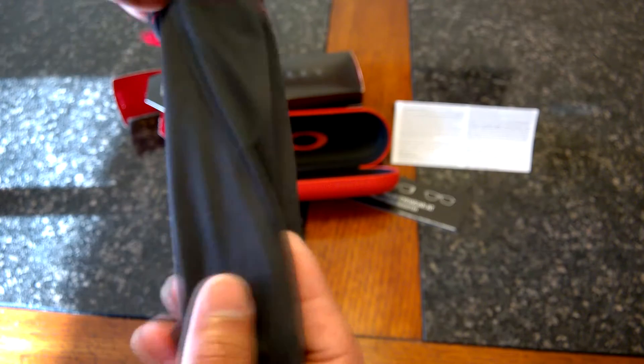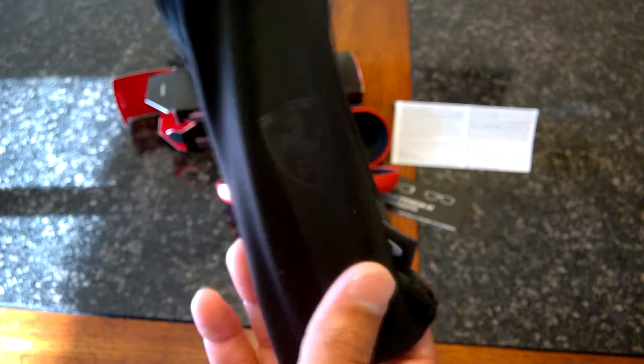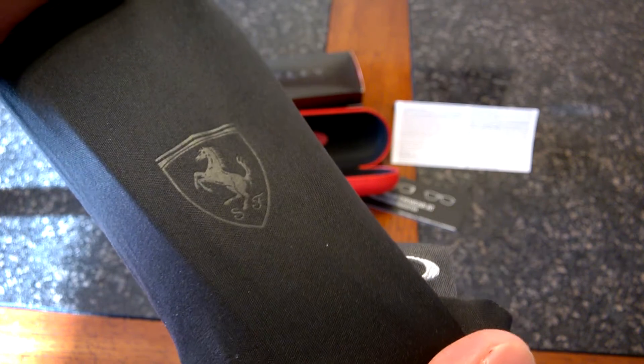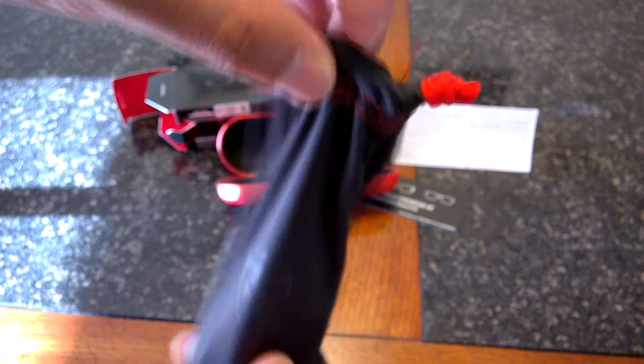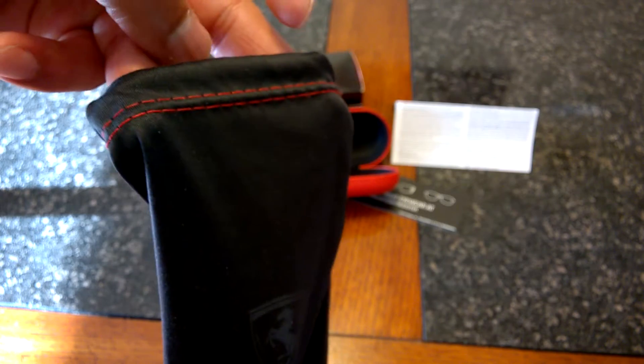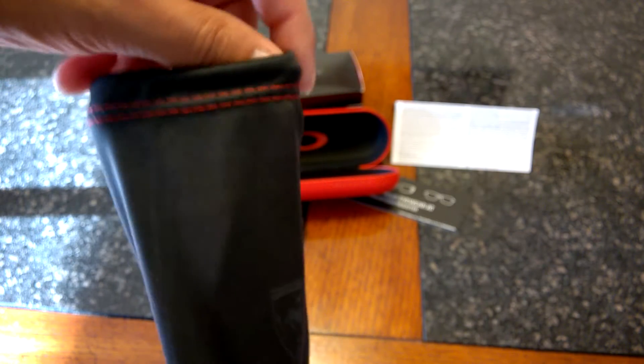Then we have this little pouch here, and the frames are obviously in here. You have a nice Ferrari emblem there — collectible. And you have the Ferrari red stitching there towards the top, which gives it a little bit of luxury.